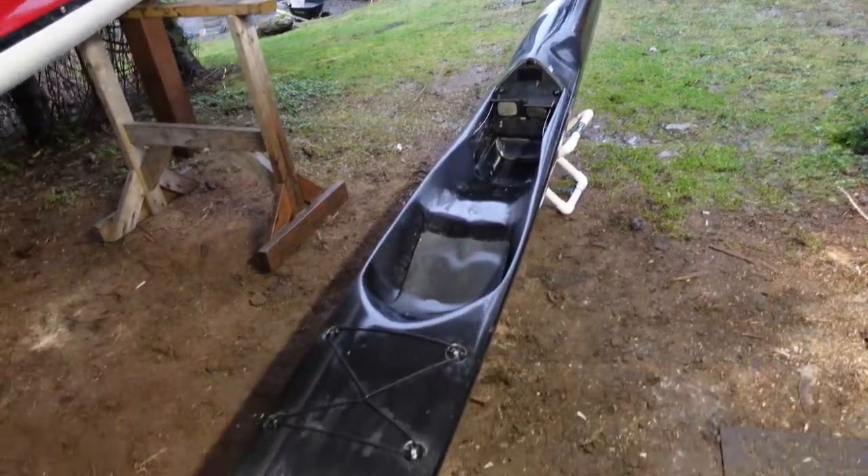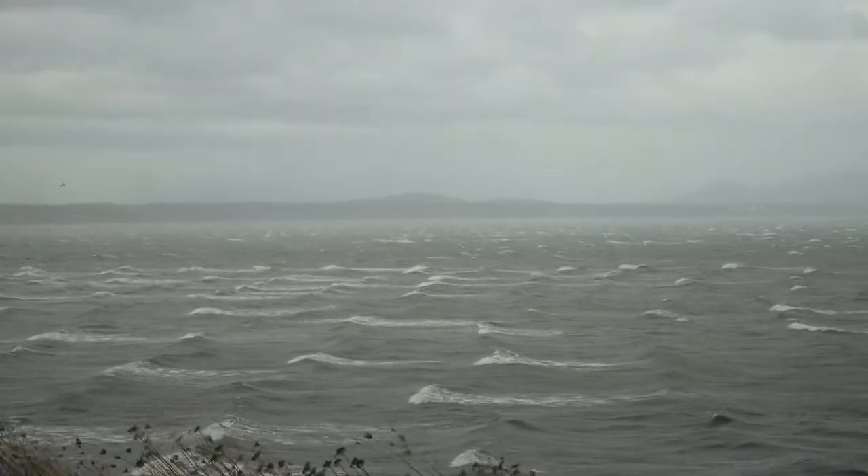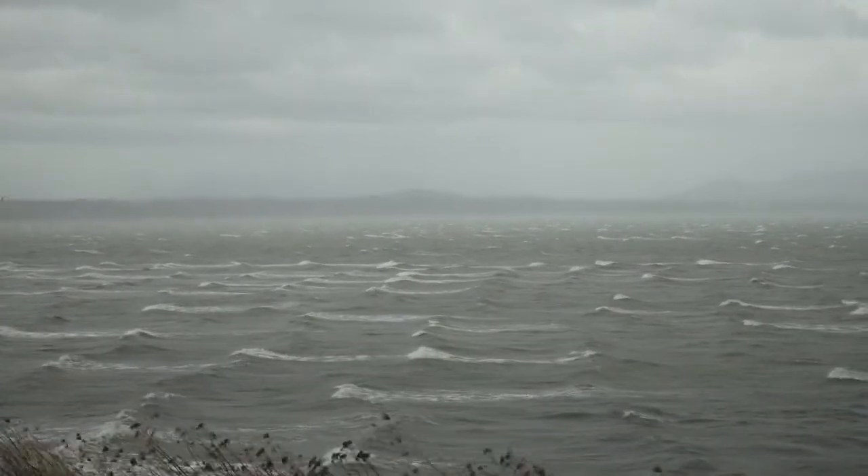Hey everyone, Brandon Nelson here. In one minute I'm going to show you an instant kayak and rudder repair trick that could save your life.